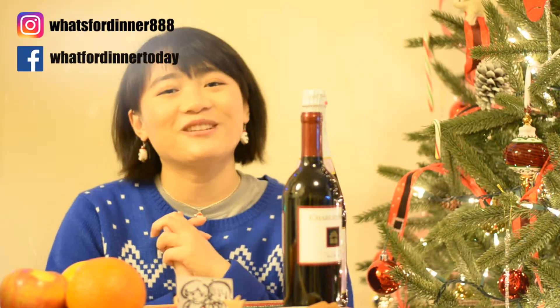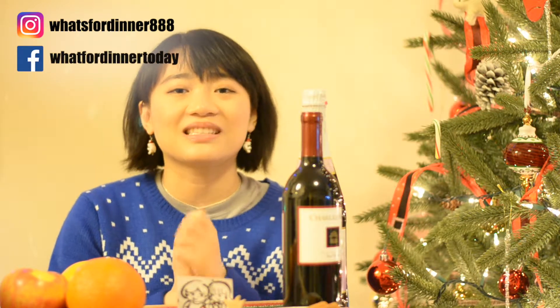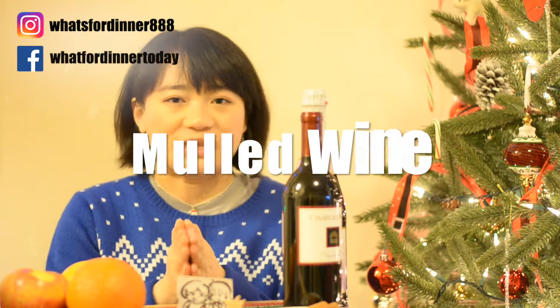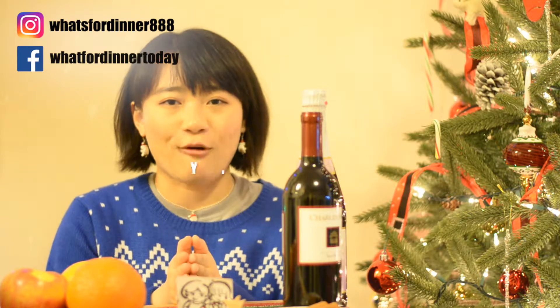Hello everyone, welcome to What's for Dinner. This is Suena, and last week we shared Christmas recipes that would fit different people's appetites. This week we're going to show you an all-time favorite hot wine recipe for a beverage, and then we'll show you the chocolate cake for dessert.